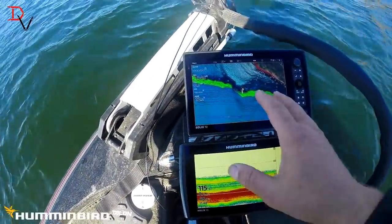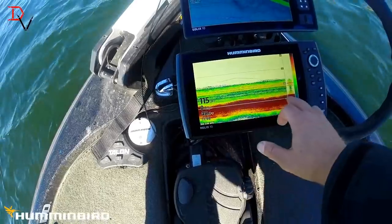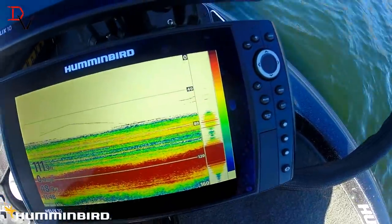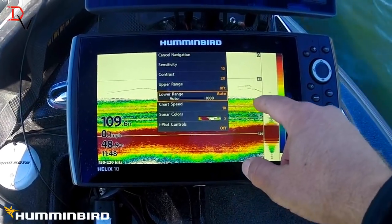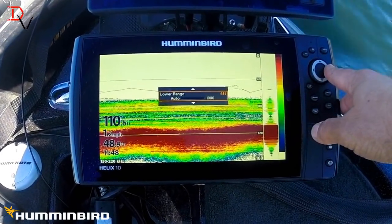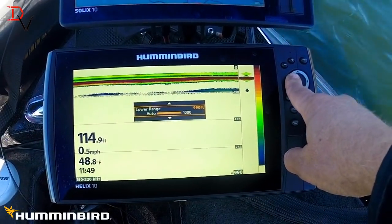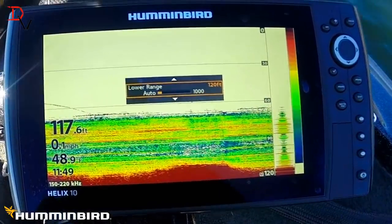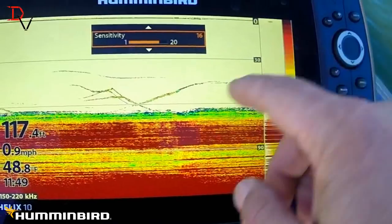I'm using one unit for mapping — my Solix — for mapping. We're fishing this brake line here, out in 115 feet of water, and there's actually a fish right there that moved, a couple showing up. This is all standing timber down here, so I'm going to set my lower range to basically increase the amount of viewing area. We've set it at 120 — the tops of the trees are at about 60 feet. Then I crank up my sensitivity.